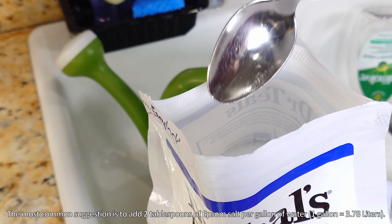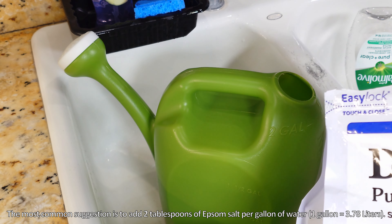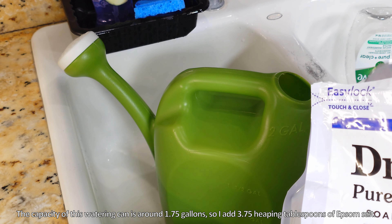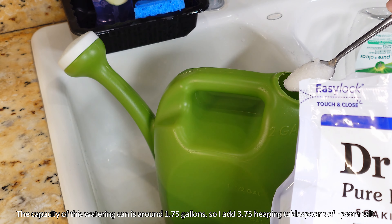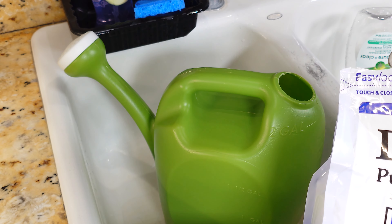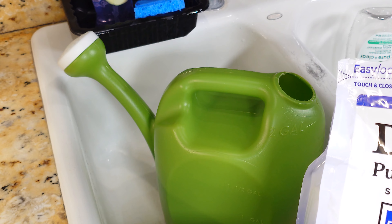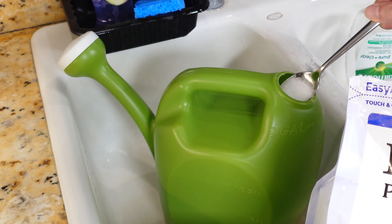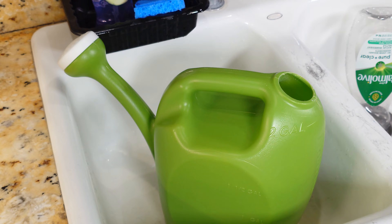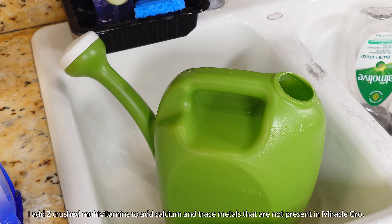I add a little bit extra these days to get the proper dilution at 1.75 gallons, which is what I'm going to fill this watering pail to. So three and three-quarters tablespoons is what I'm going to use in order to dilute it to 1.75 gallons — roughly where that indentation in the plastic kind of flattens out.